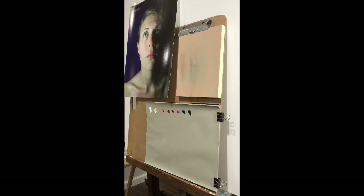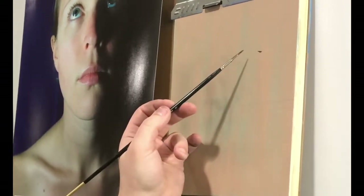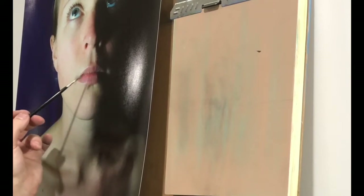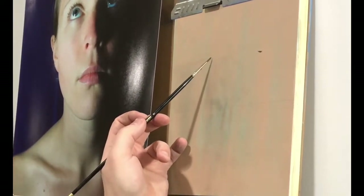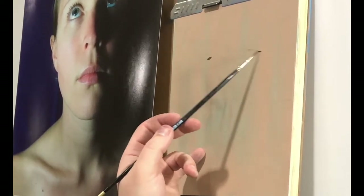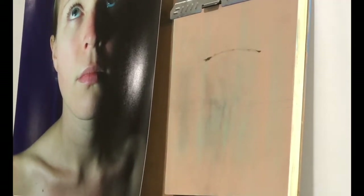I'm going to pick raw umber as the color and just thin that out. I'm using my mixture of 50% linseed oil to 50% solvent. When I'm thinking about the mouth I try to look for anywhere where I can find a curved line. There's a slight arc from corner to corner, so I'm just going to mark where I would put my corners and then throw a general line in — that's really just my center line that I'm thinking about right now.